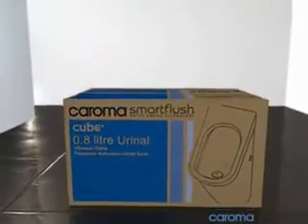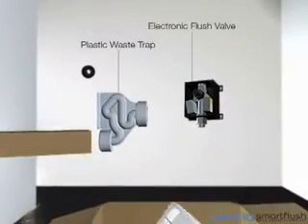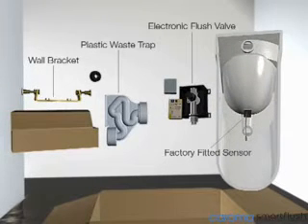The Caroma Cube 0.8L electronic urinal suite is simple and easy to install. All items required for installation, including the urinal, fixing brackets, waste trap, and the electronic flush valve, are included in the box.